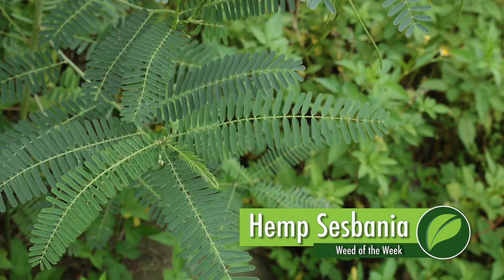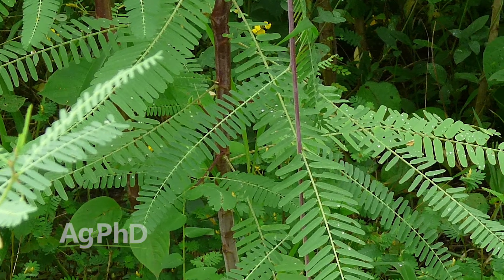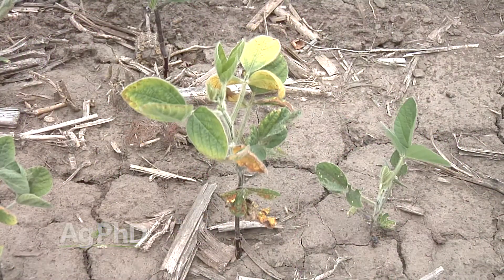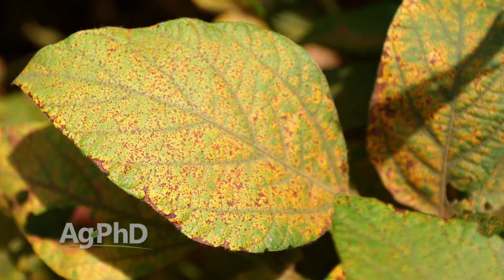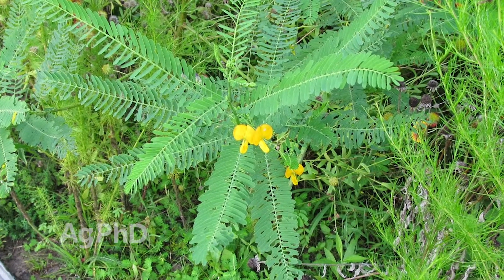Our Weed of the Week is Hemp Sesbania. The good news is Hemp Sesbania is an annual weed, so it's not the most difficult weed to control. However, the bad news is it's a host for soybean cyst nematode and it's a host for soybean rust. So it's one of those weeds that if you see it out in your field, you want to wipe it out right away.